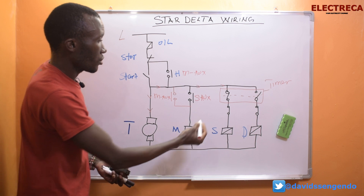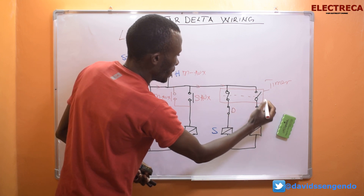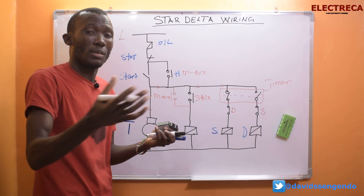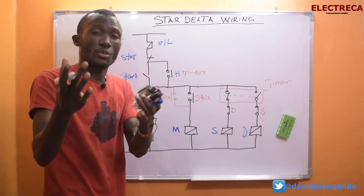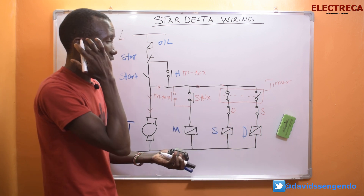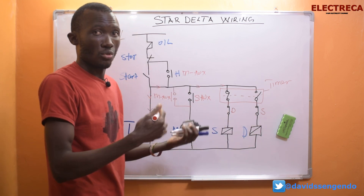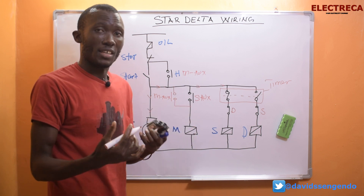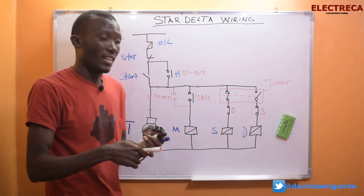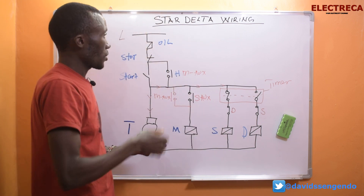The other thing I want to talk about is these interlocks. This is the star contactor and this one is the delta contactor — these are just interlocks, the same way we talked about forward and reverse in the previous video. It is very possible that the timer can close delta while star fails to open, so the interlock helps us prevent that. When connecting the three contactors, you must make sure that the star and the delta are interlocked both mechanically and electrically.